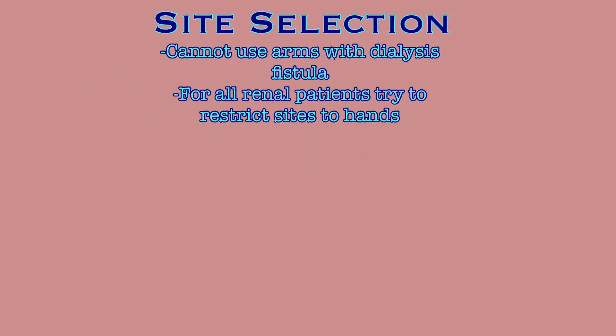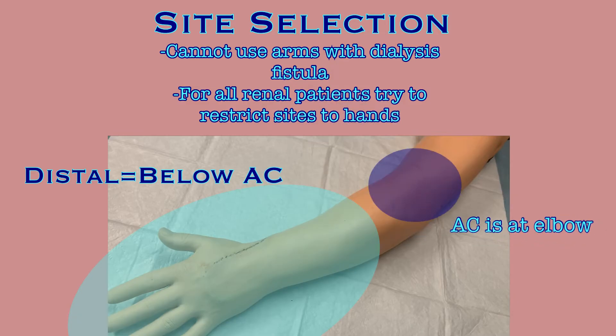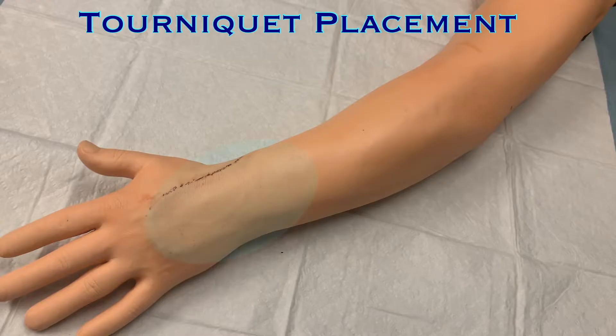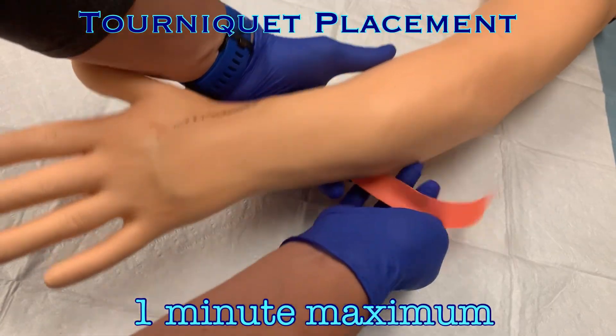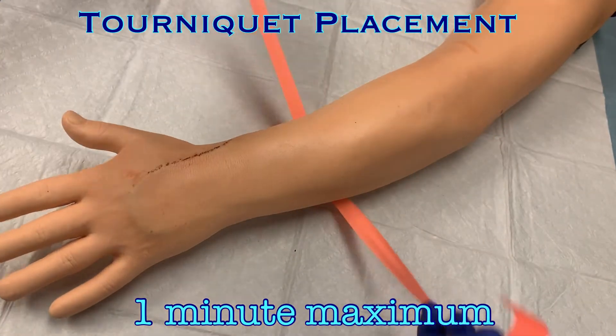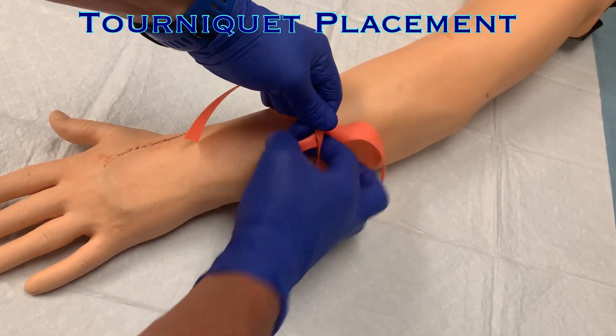If the patient is a renal patient in any respect, even if they aren't currently requiring dialysis, draw blood distal to the AC. Try to limit pokes to the hands so that the veins needed for any future dialysis access will not be damaged. With a general idea of where you want to look for a vein, place the tourniquet about 2 inches above the desired site. Tourniquets should only be on for a minute at a time at most. If you cannot locate a vein in one minute, remove the tourniquet and reapply in a new location to look again.